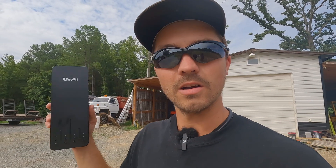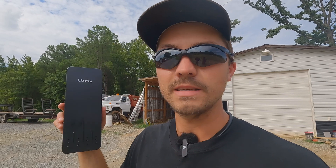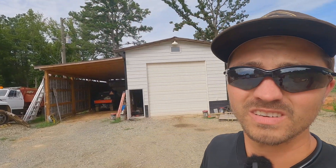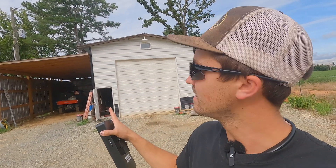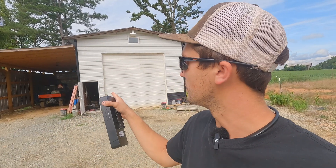So I've always thought about somehow getting internet up there. Well here recently a company reached out to me and they want me to try out their wireless bridge kit, and I thought this would be a perfect opportunity to get Wi-Fi up there. So we're going to tie into the Wi-Fi in my shop. When I built my shop I ran an underground wire from my house to my shop, so I have a hardwired connection out here and a wireless router.